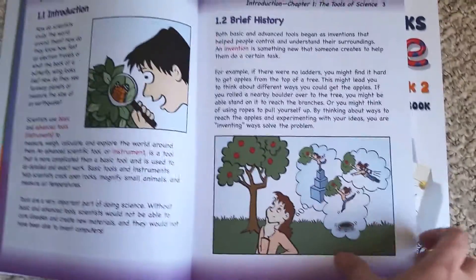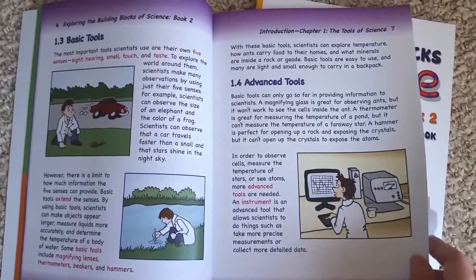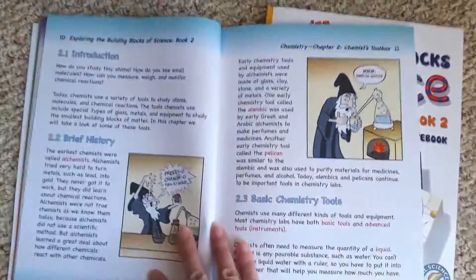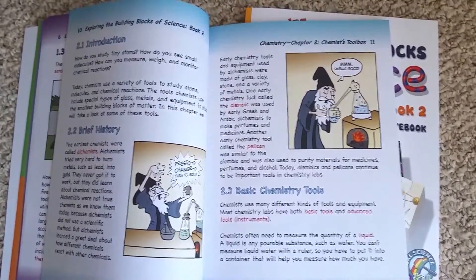I think this is really going to be for the families that are science-y people, or have kids that are just digging science — they just want to do science and can't get enough of it. These lessons don't look like they're hard to do, but I know people that only do science maybe once or twice a week. I think actually we're kind of that family.